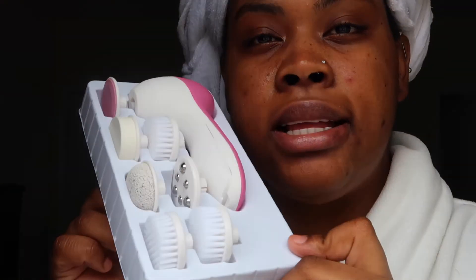So yeah, that's my little kit that I will be using. I'm going to make sure I sanitize everything and then test it out. They didn't send any batteries but luckily I have some at home. The fact that it's waterproof makes it better to have it battery operated rather than electric, just to be safe.